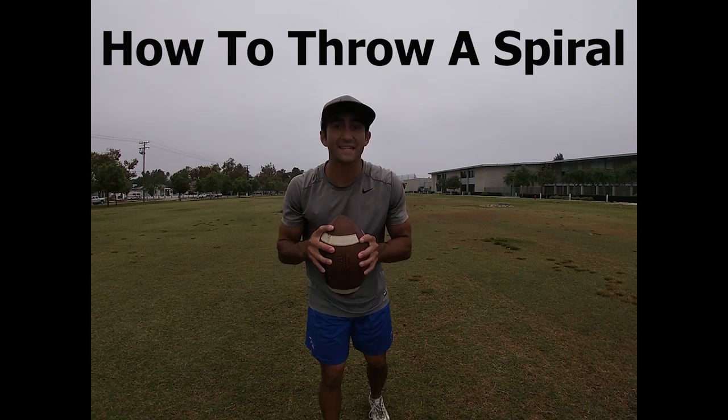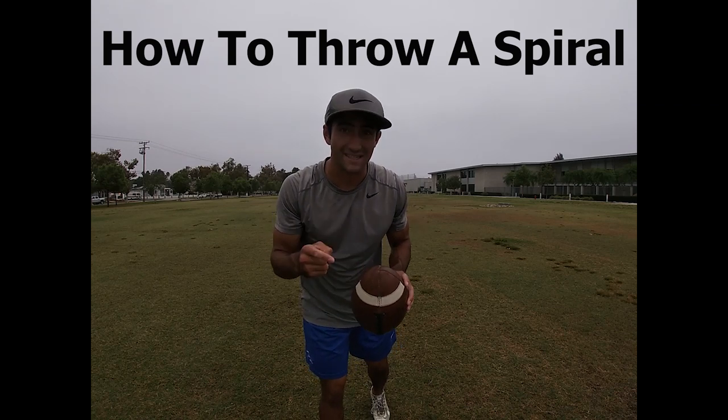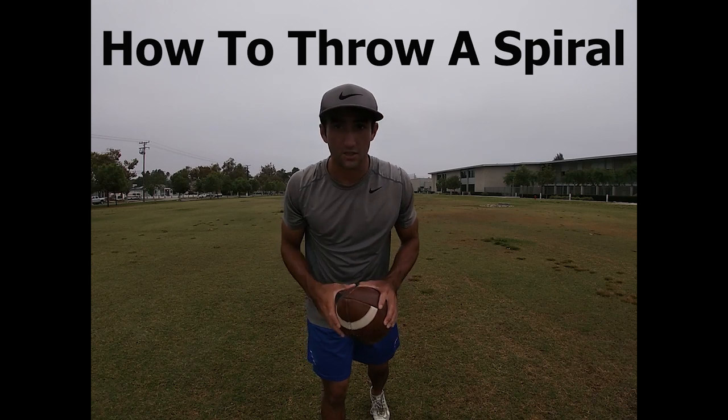What's up guys? This is Coach Grant with First Down Training, and today we're going to talk about how you guys can throw a consistent spiral every time. Let's get started.